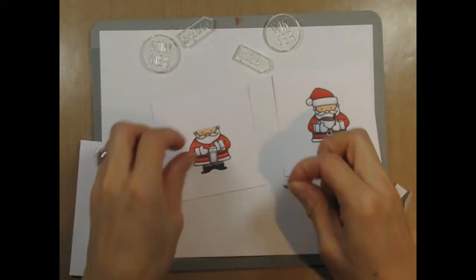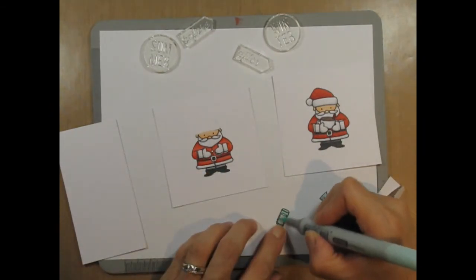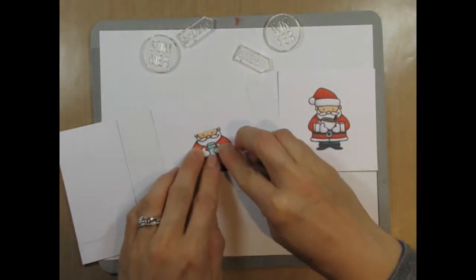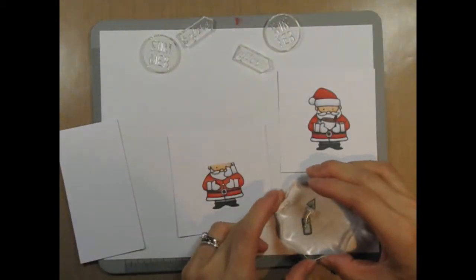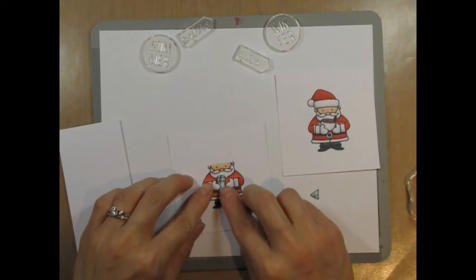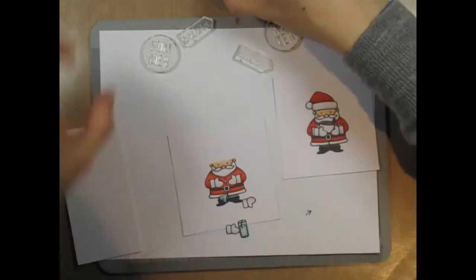Eventually, I decide that the entire glass or drink needs to be the same color. I had mentioned using the curvy little arrow, and I'm going to use it as a straw or stick connecting the umbrella to the drink. First I stamp it on the drink, then I stamp it again directly on Santa to provide that continuation once the drink is adhered to him.